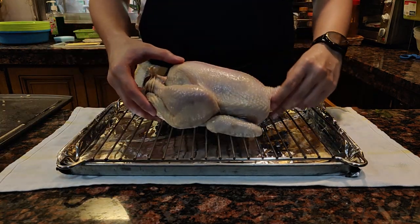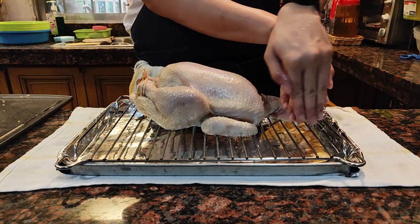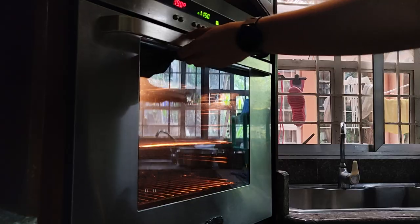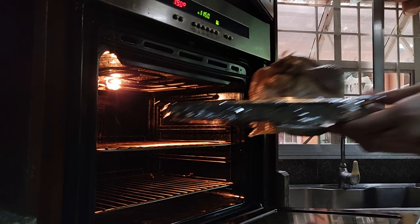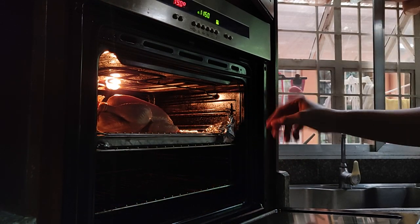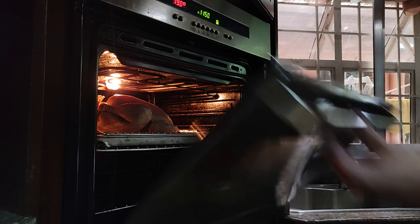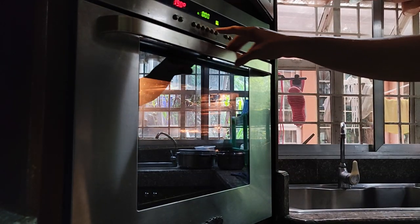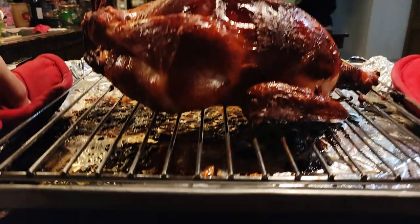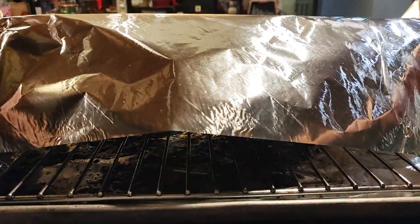Once you've successfully tied the chicken, preheat your oven to 190 degrees Celsius or 375 degrees Fahrenheit. Roast the chicken for about one hour — depending on how big your chicken is, make it a little longer. Make sure to reach an internal temperature of 165 degrees Fahrenheit. Also make sure to flip your chicken to the other side to get even color and cooking.